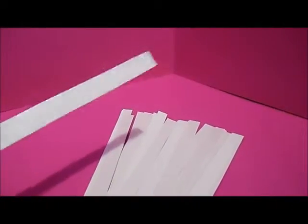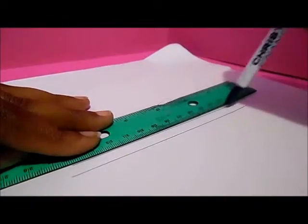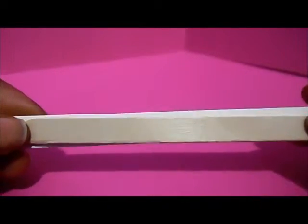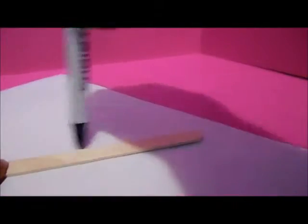Of course, if you don't have the pre-printed grid on the back of your poster board, you can use a ruler to make your blinds. I also discovered that the popsicle stick is almost the same size as the pre-printed grid, so you could just trace the size of your popsicle stick to get the width of your blinds.